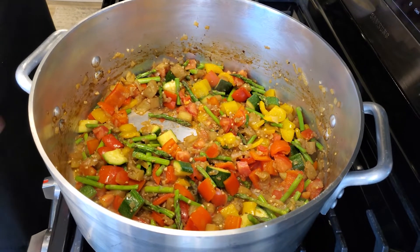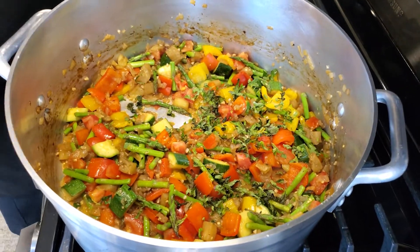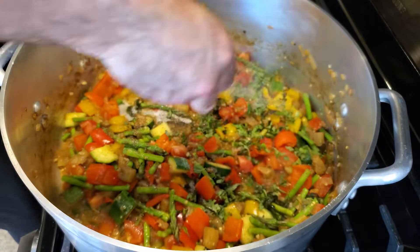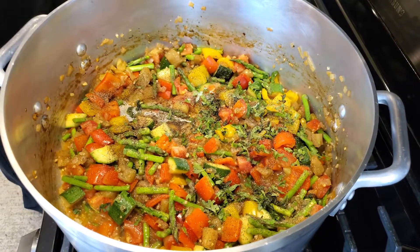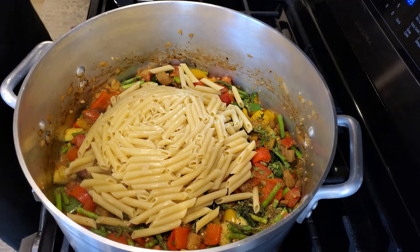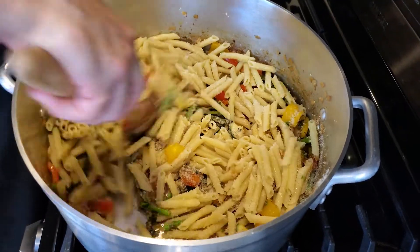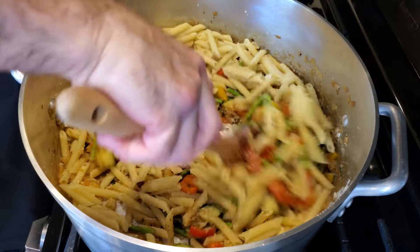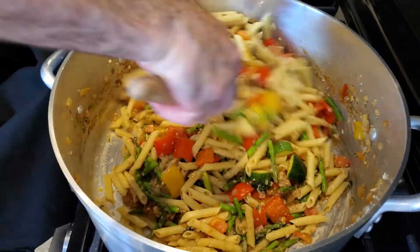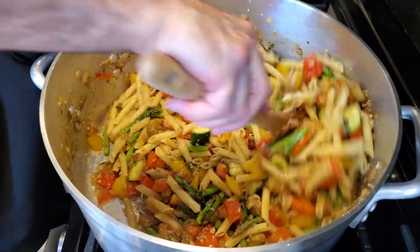Our asparagus is almost tender. Next thing we're going to do is add some chopped basil. We're going to add just a tablespoon of lemon juice, some salt and pepper, our cooked pasta — it's a nice little penne — and the very last thing is some parmesan cheese. We're going to give this a really good mix. I can smell the parmesan — it smells great. I'm going to put this in a bowl and show you what it looks like.